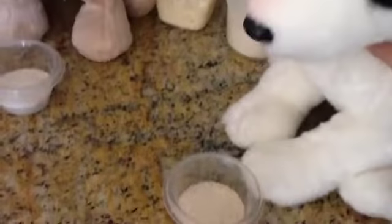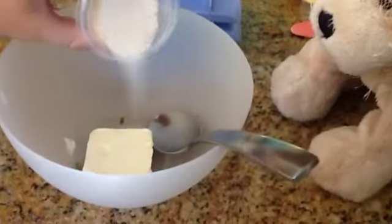Now we're going to put in sugar. Pour it in. Now I'm going to pour in mine. Now I'm going to mix it.